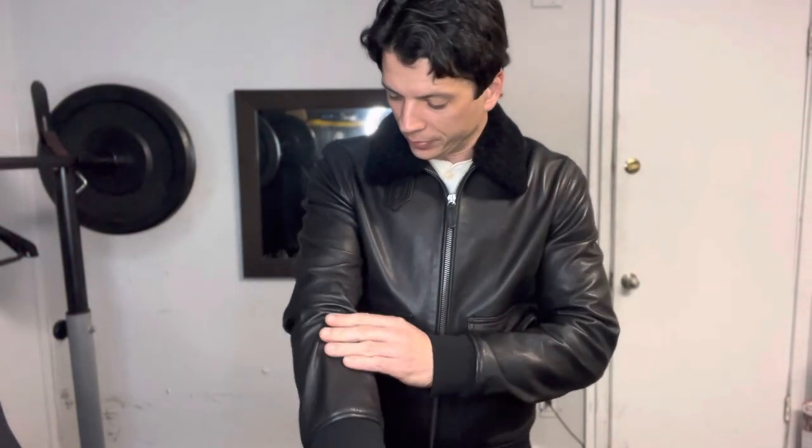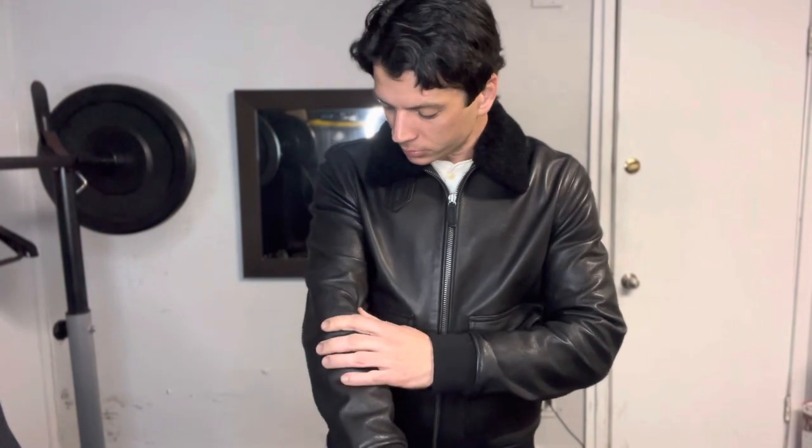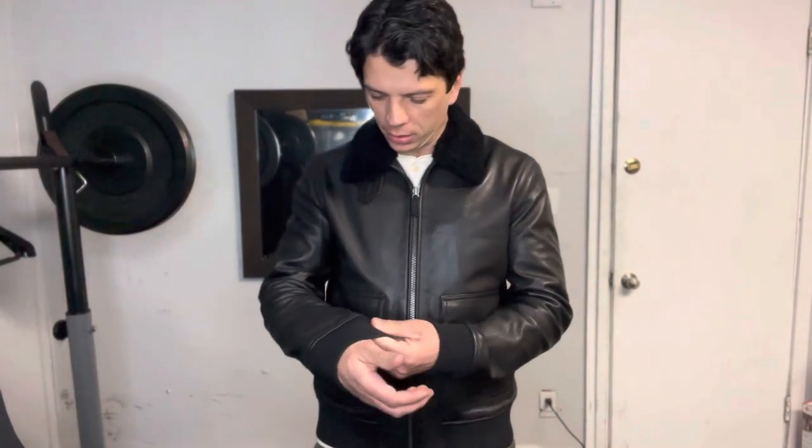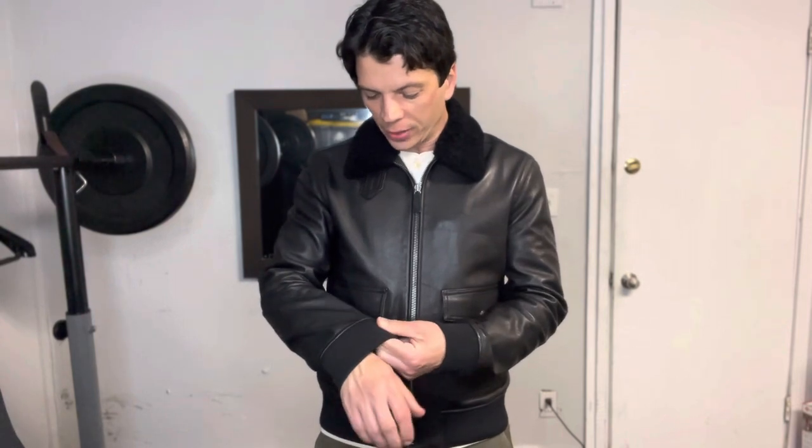This is good leather — it's thin leather, but it is good quality, you can just tell by looking at it. This is actually goat leather. If you look at it closely, you can see the grain kind of resembles cow, but it's somewhere between cow and sheep maybe. There's also elastic at the waistline.